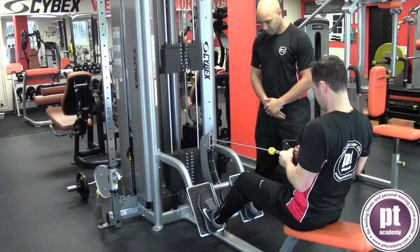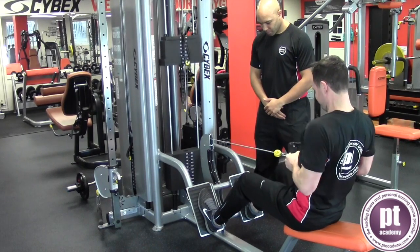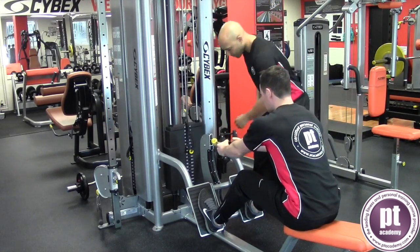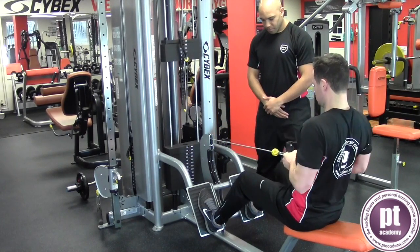A drop set is a type of training system. It allows the client to perform additional sets past the point where they would usually terminate. This can be achieved by the trainer reducing the weight load each time the client reaches fatigue. This can be repeated several times, although 2-3 drops is considered standard.